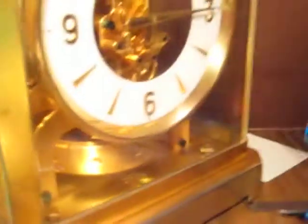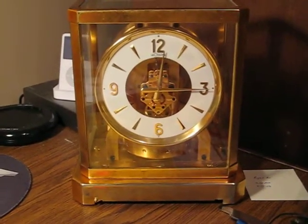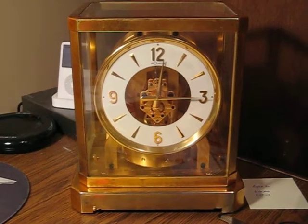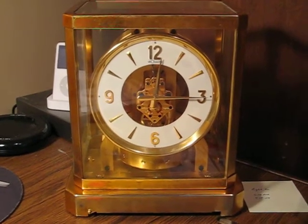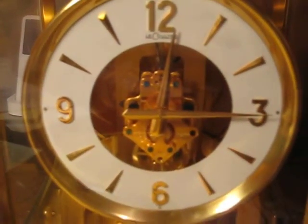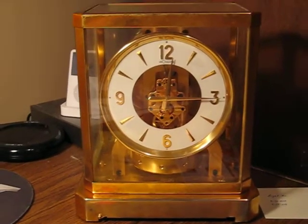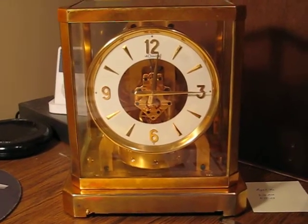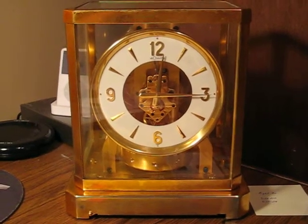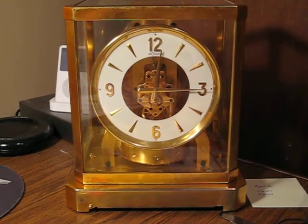They say it'll run two days on one degree change in temperature. I'm geeky and like stuff like this, so I figured I'd share, preserve this for eternity. All the parts on this clock are plated in gold. The case is worn a little bit on mine. Anyway, there you go. My Atmos clock. Thank you.